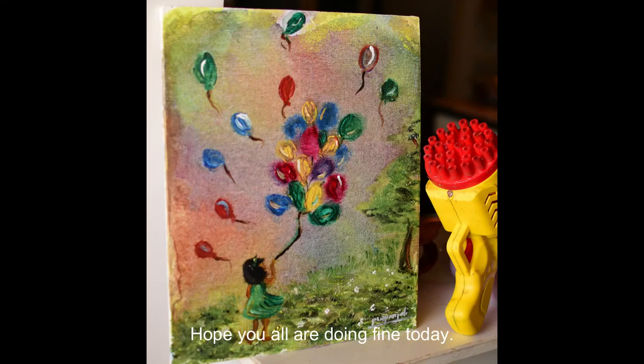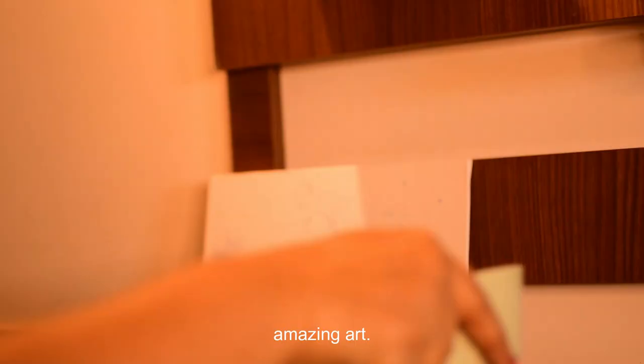Hello friends, hope you all are doing fine today. Today, let's shoot some paints and make an amazing art.